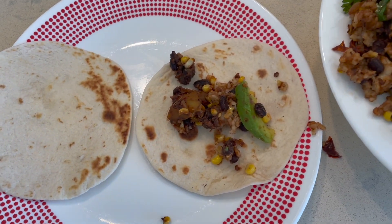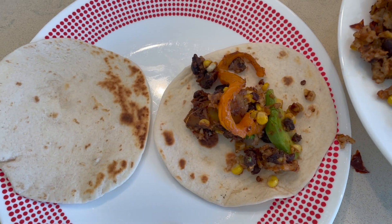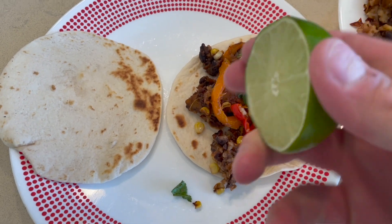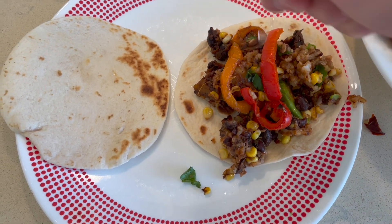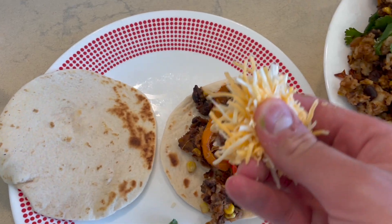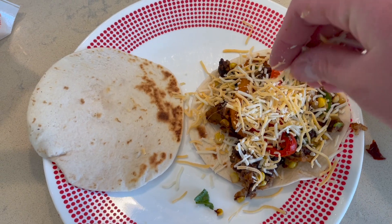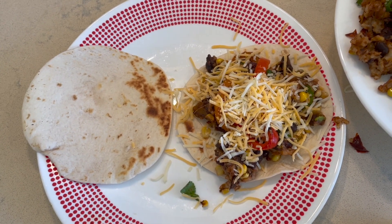Some avocado, get some of those peppers in there, some of that cilantro. And that's looking about right. Now we're just going to come over the top with a little fresh lime squeeze — you can never go wrong with that. And then a little of this shredded jack right on top. Go ahead and just let that melt right in there.